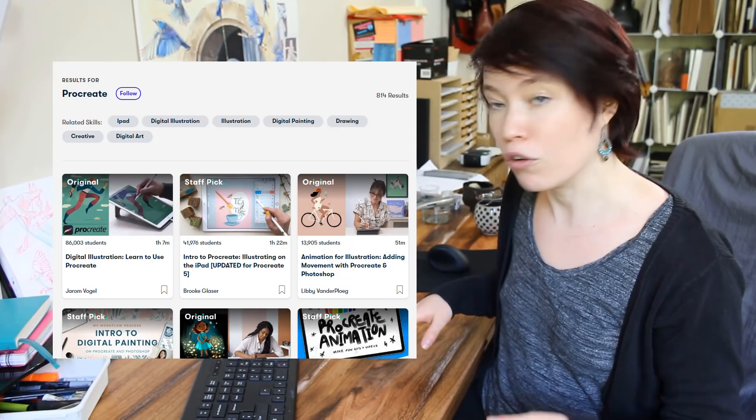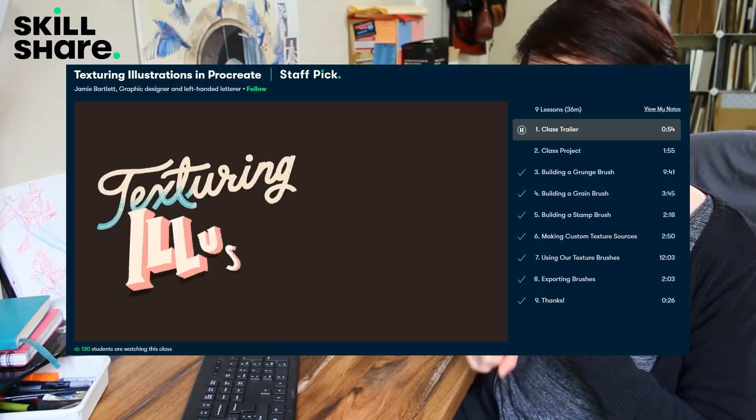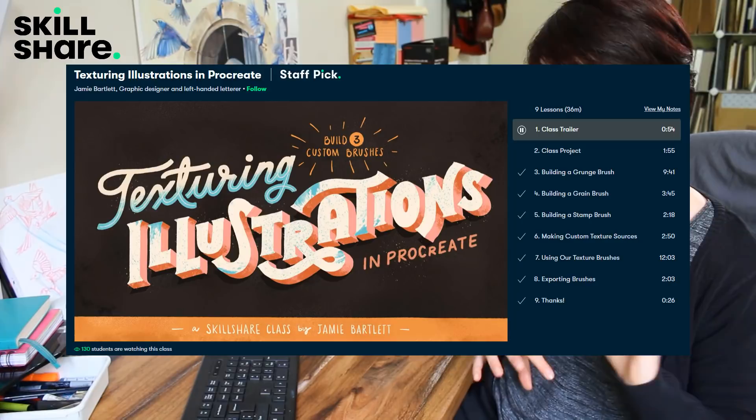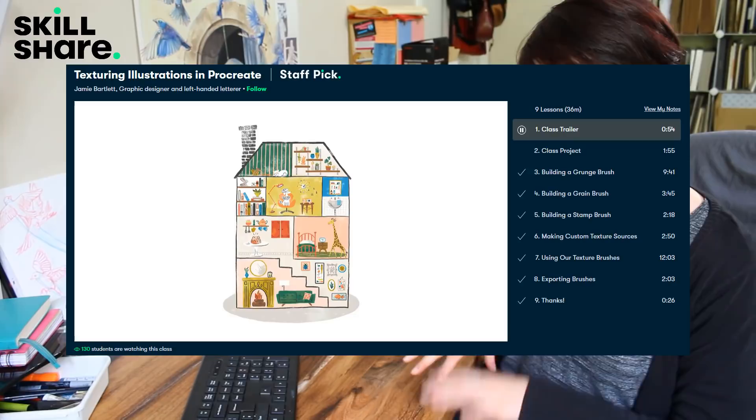To help me out with learning about Procreate, I used two courses on Skillshare, though they have tons of courses on Procreate — it's probably one of the most prolific art subjects on there. I mainly used Digital Illustration: Learn How to Use Procreate by Jerome Vogel, which is basically an all-round introduction to the program and its features. I also used Texturing Illustrations in Procreate by Jamie Bartlett, which taught me more about creating your own brushes and textures — which I think will come in really useful in the future when I want to give my illustrations a more traditional art look.